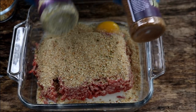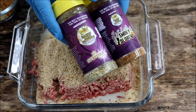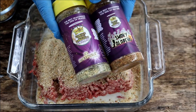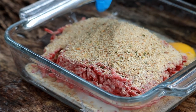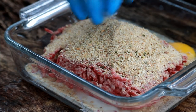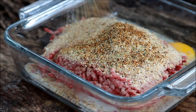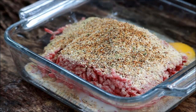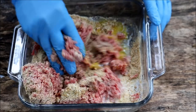Half a cup of breadcrumbs. For seasoning, Heaven Made Products sent me this to try — I'm going to use a little of their smoky jalapeño and their 'It's Incredible' rub. If you don't have these, you can use about a half teaspoon of salt, half teaspoon of pepper, half teaspoon of onion powder, and a teaspoon of your favorite barbecue rub.